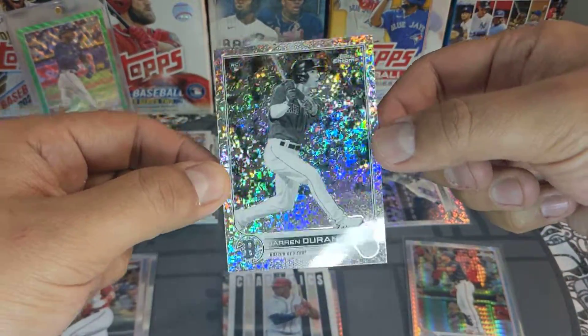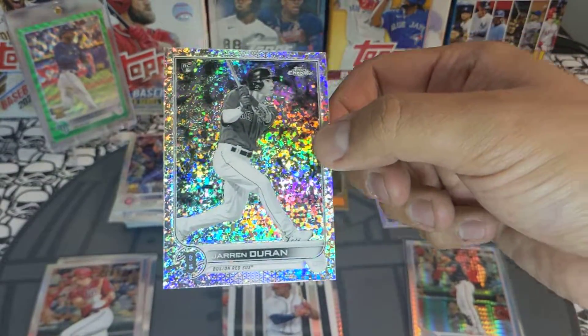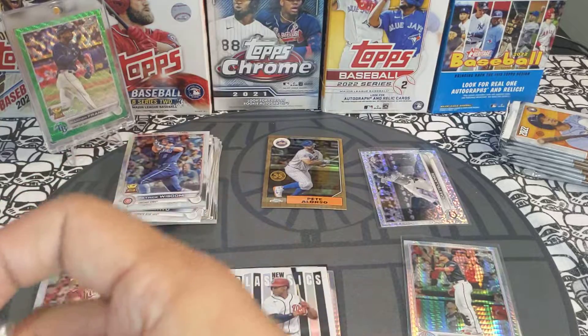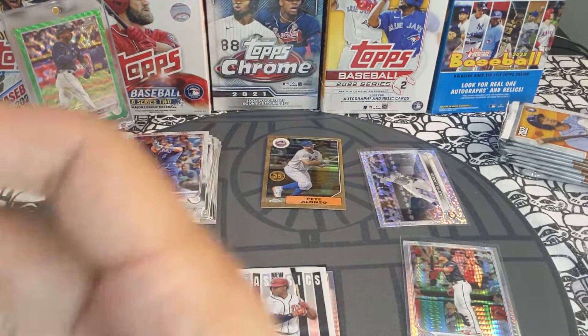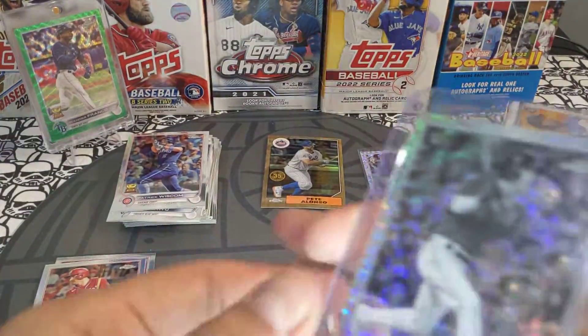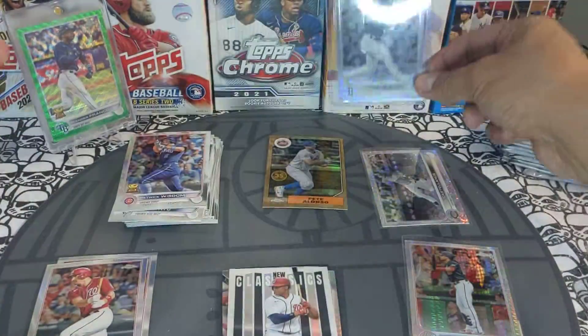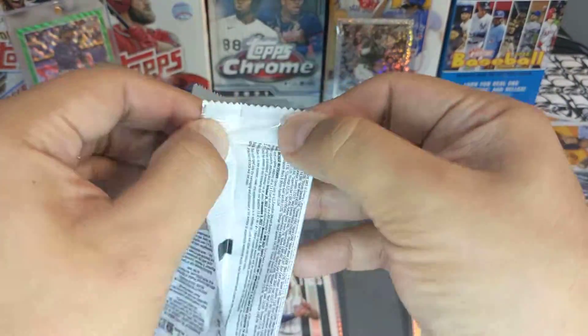We got a Max Muncy base, a Hyun-jin Ryu, a Patrick Wisdom, and a Jared Duran black and white mini diamond parallel — super super cool. This guy's a pretty good player, and to get one of these black and white mini diamonds in one of the good rookies of this class is a plus. That is a hit in my opinion — super awesome right there.